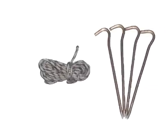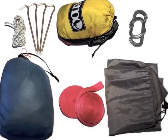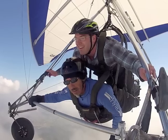The last thing you'll need is rope and stakes to tie down your tarp. That's everything you'll need for your hammock camping essentials. Have a great day.